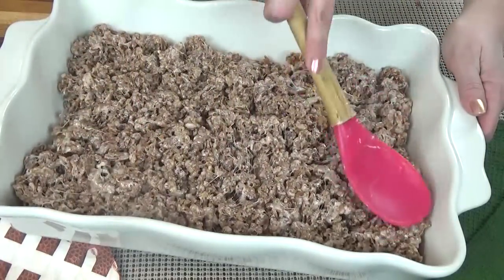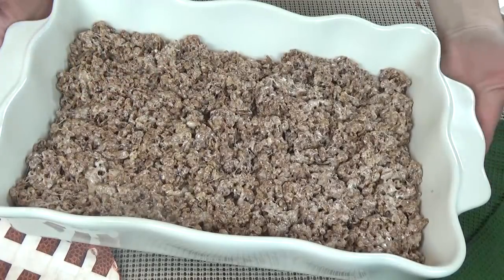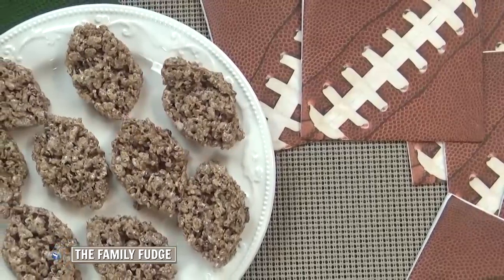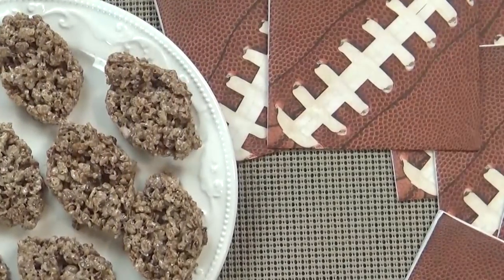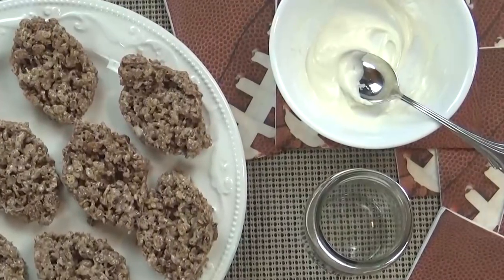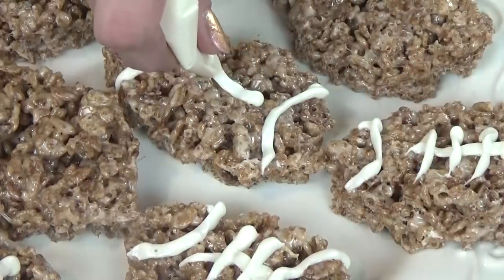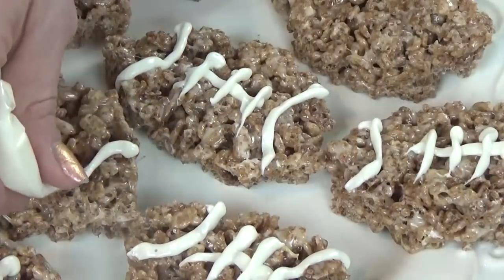The trick to good Rice Krispie treats is to not press them too firmly together, otherwise you're going to end up with a hard brick of Rice Krispies. I'm going to set these aside for about 20 to 30 minutes so that they can firm up. Next, you're going to want to cut them out into a football shape. If you don't have a football-shaped cookie cutter, you can just use a knife. Then I'm going to take a few of my white chocolate wafers and melt them in the microwave, putting them in for 15 seconds at a time and stirring as I go until they are melted. I'm going to carefully get this melted white chocolate into a sandwich-sized Ziploc bag to use as a piping bag, cut the tip off, and make my football design. I like to allow time for the white chocolate to fully harden before serving so they're not as messy.